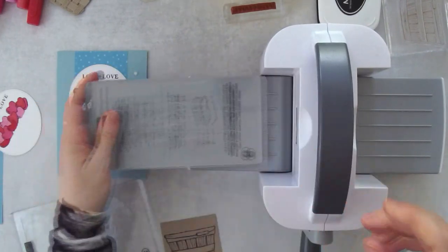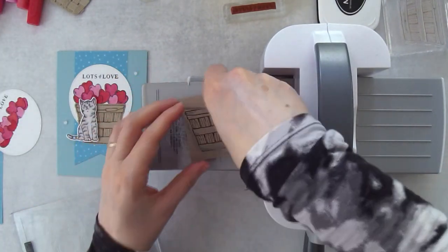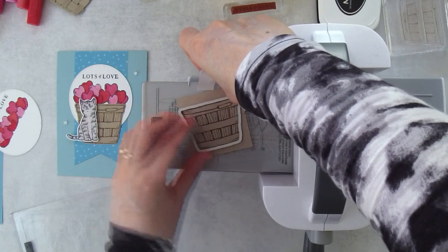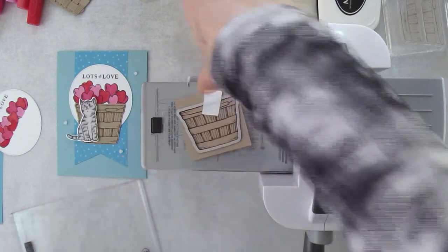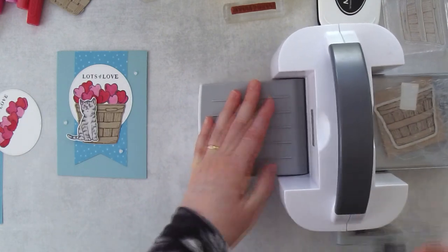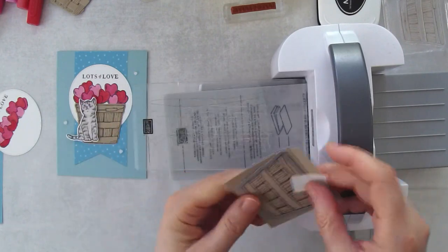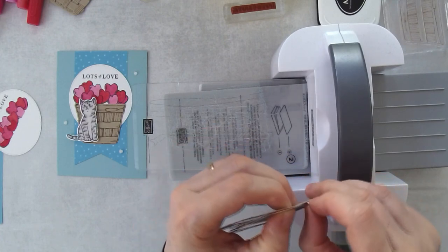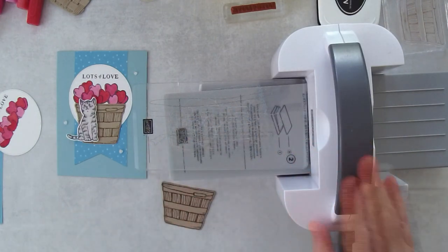We're going to grab the die and use that little piece of tape, centering it around here. I always take a little moment to make sure it's pretty centered, then run it through. I am so happy with my Mini Boss now that I know I can use my little gray bottom plate. I haven't had any issues with it since I switched to that. If you have a Mini Boss and you're having trouble, it's probably the number one plate being too tight — just switch to the number three plate and you'll be perfectly happy.